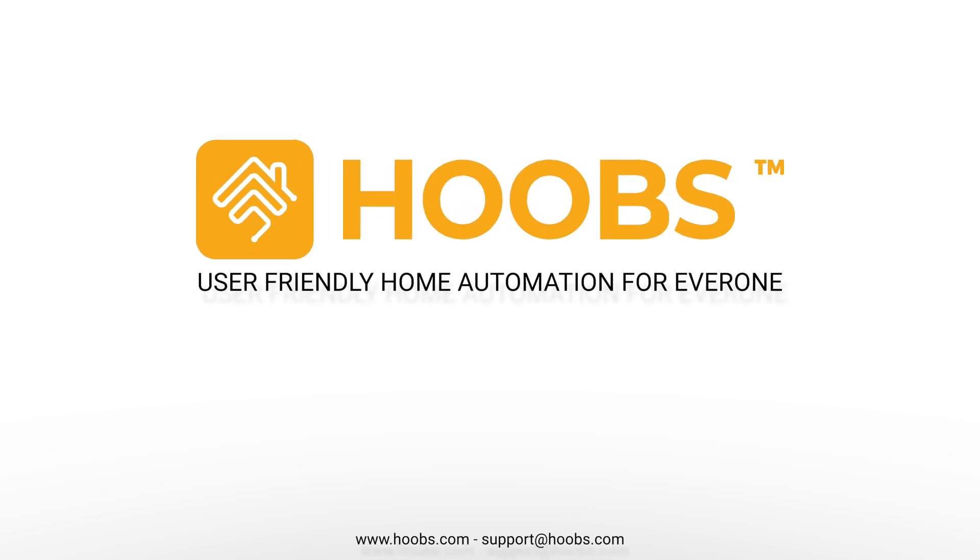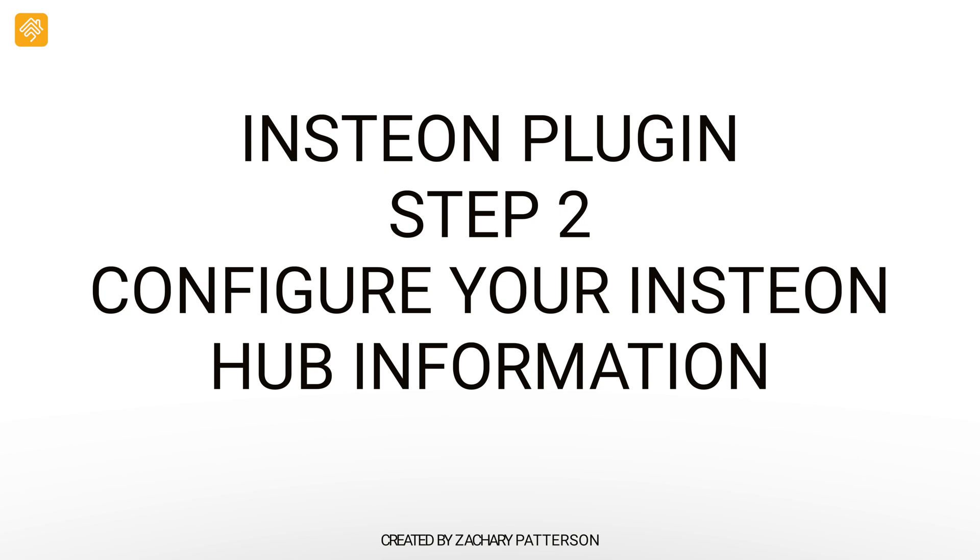This is Hoobz, user-friendly home automation for everyone. In this video, you will be learning about the Hoobz Insteon plugin.